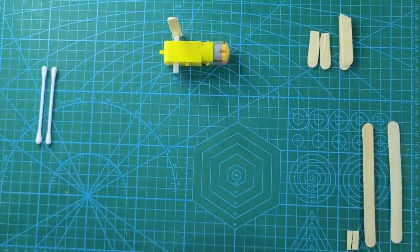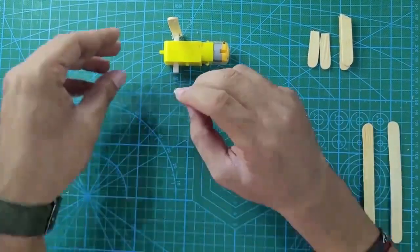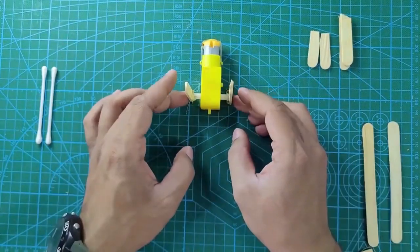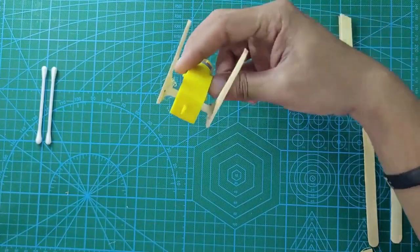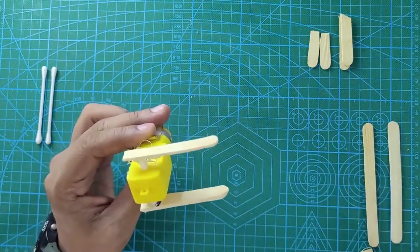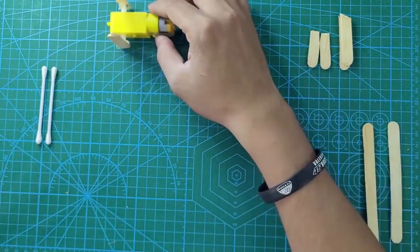Allow the glue to dry. Same thing we will do for the other arm — put the glue gun at that one centimeter line drawn for the second arm. Make sure you put this second arm exactly parallel to the first one. Do not change the orientation. Both arms of the skiing man should be exactly parallel. Check the orientation from all angles. Apply the hot glue from all sides for the second arm. Now your arms are assembled properly. Keep that aside and allow it to dry.